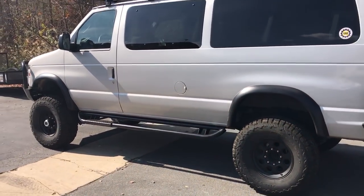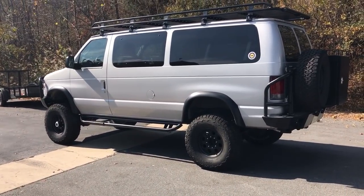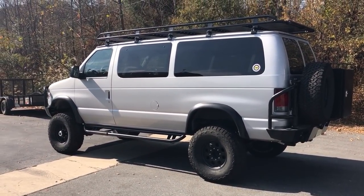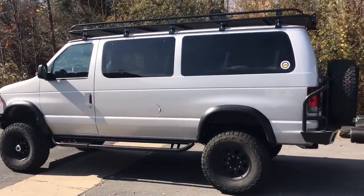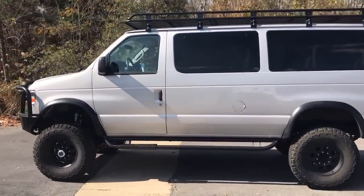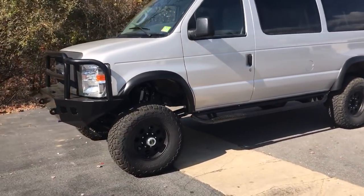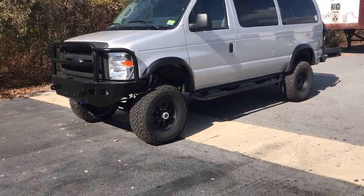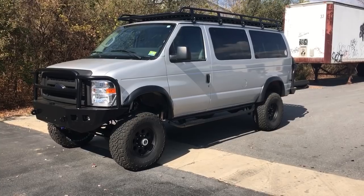This van is a perfect example of what you can get way cheaper than you can get any new SUV. Suburbans, Expeditions — they kind of suck compared to this thing. Solid axle, Dana 60s, locker, 35s, bumpers. You're basically looking at about a $50,000–$55,000 van here, and I think that's a damn good value for what you get.